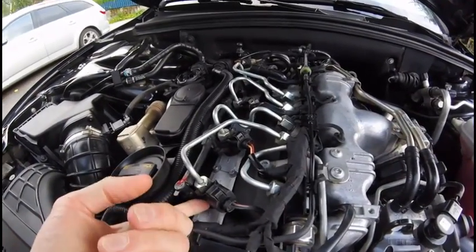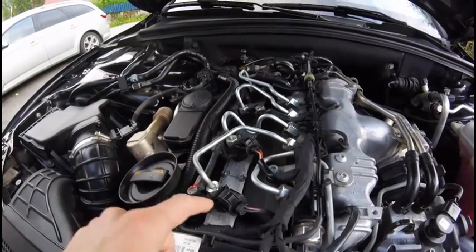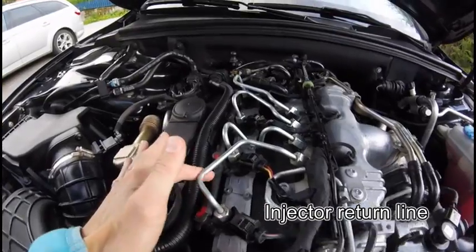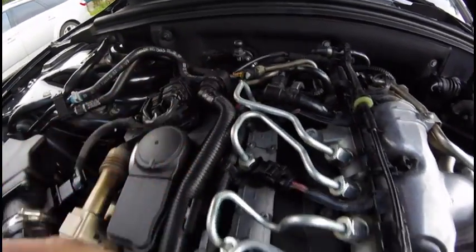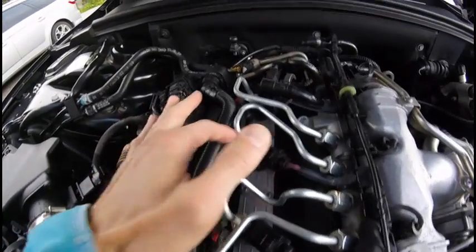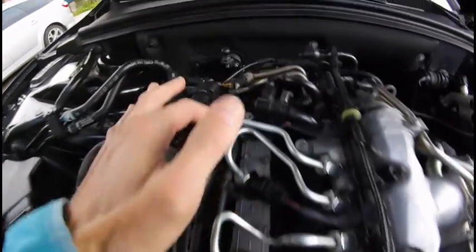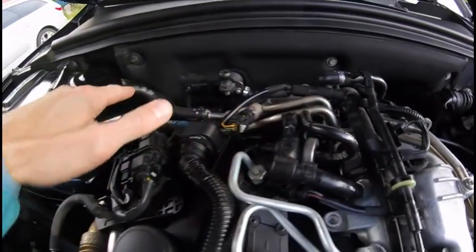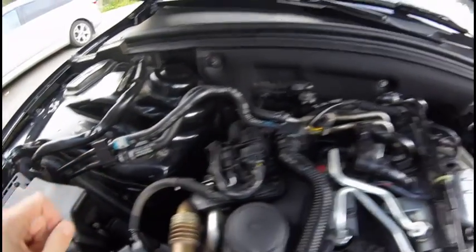The extra fuel that's not injected into the cylinder is sent into this return line. You can see that all the cylinders have connections to the return line, and it goes all the way back to the gas tank.